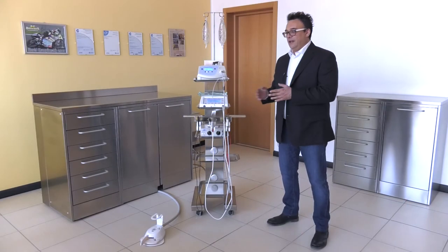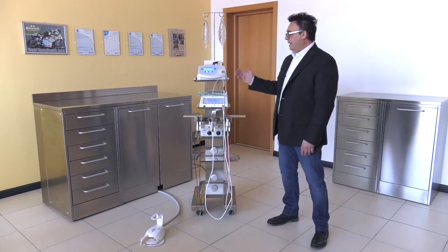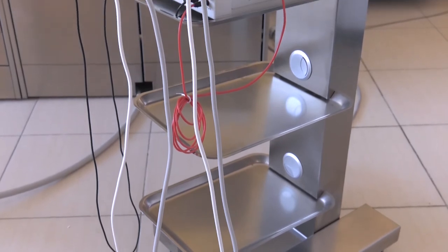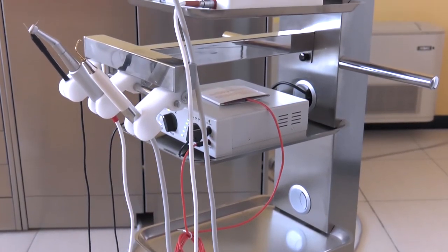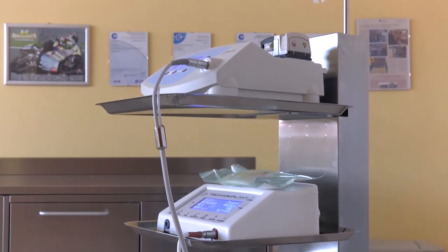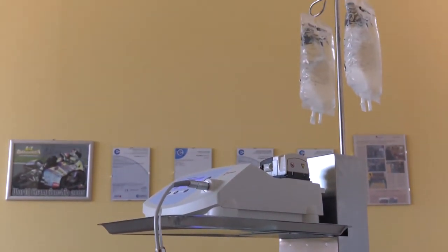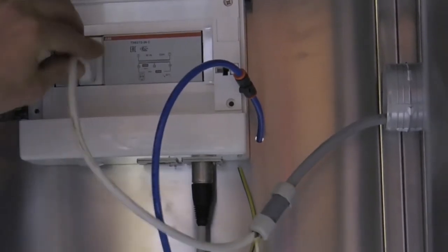Note that to have this optional extra you must also buy the Maykart trolley and Tecnomed Italia equipment. Regrettably, equipment you may already have cannot be interfaced with this system. If you want to buy this optional extra, you must connect the Easy Tray to the central control unit of the Maykart by fixing the plug and cable underneath.